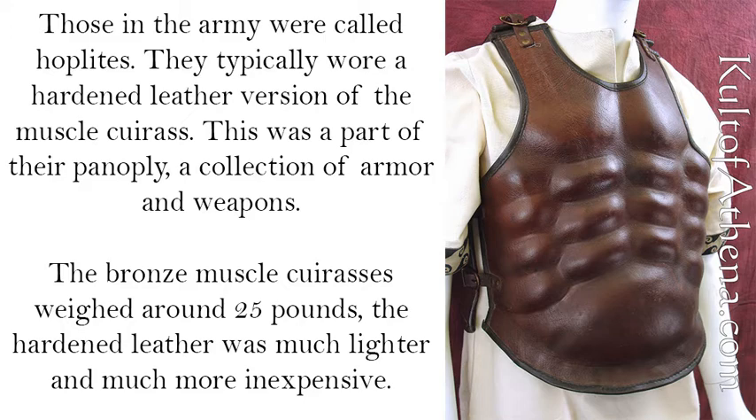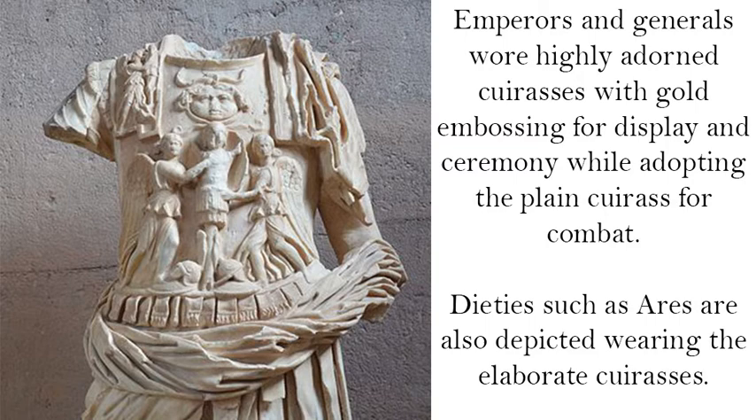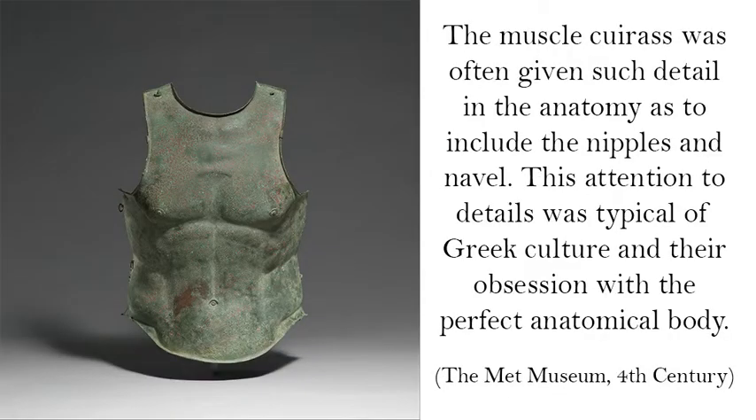The bronze muscle cuirass weighed around 25 pounds, while the hardened leather version was much lighter and much more inexpensive. Emperors and generals wore highly adorned cuirasses with gold embossing for display and ceremony, while adopting the plain cuirass for combat. Deities such as Ares are also depicted wearing the elaborate cuirasses. The muscle cuirass was often given such detail in the anatomy as to include the nipples and navel, reflecting Greek culture's obsession with the perfect anatomical body.